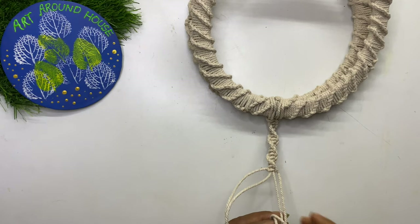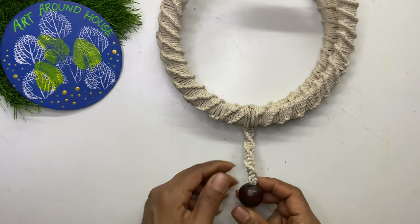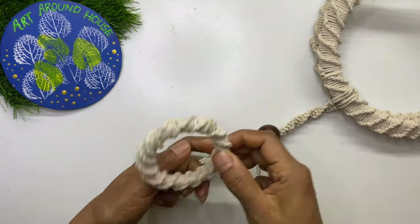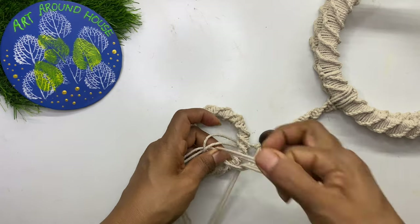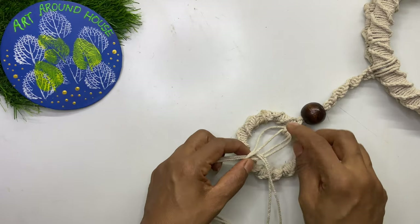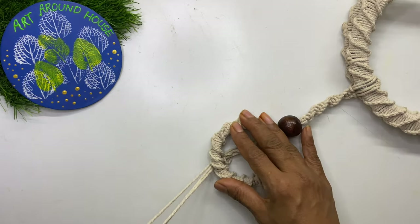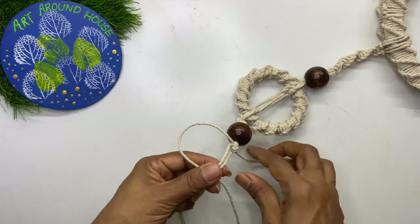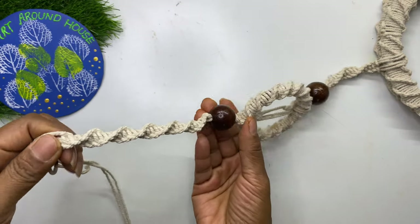After making a small length of macramé, we will add the macramé bangle along with some wooden beads. From here you can make macramé up to the length which you require. So our hanging macramé is ready.